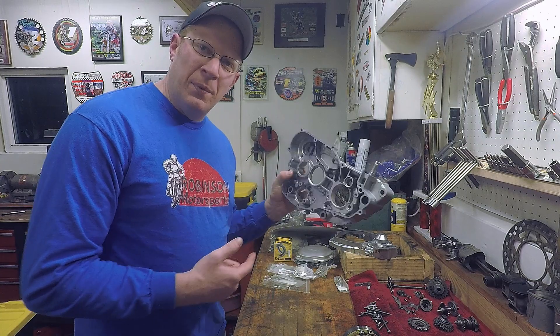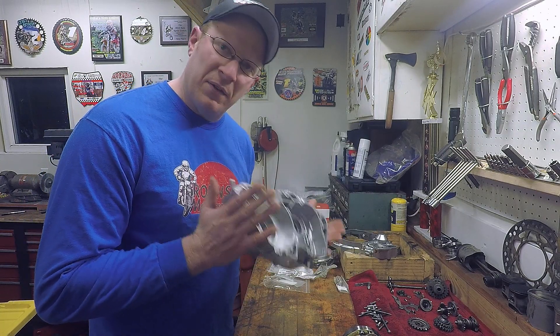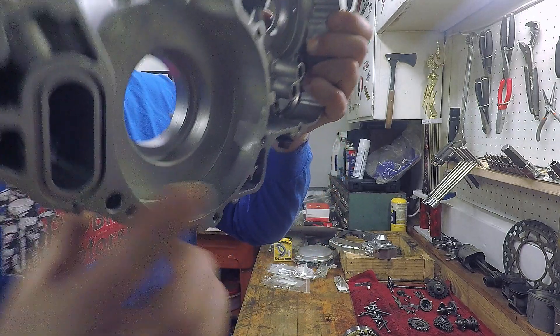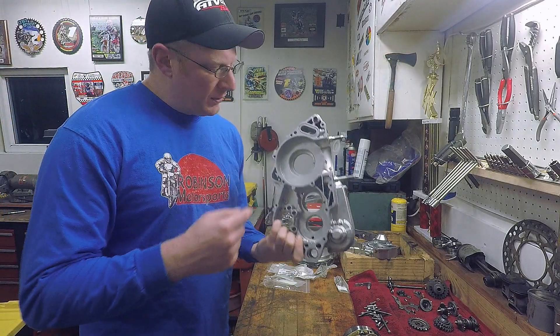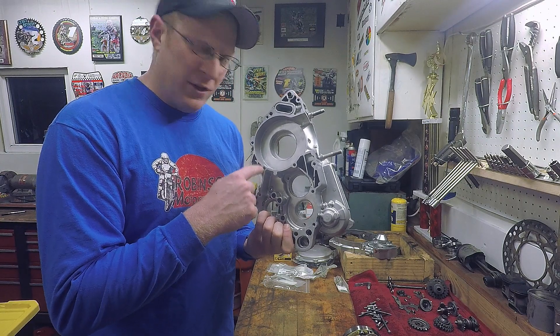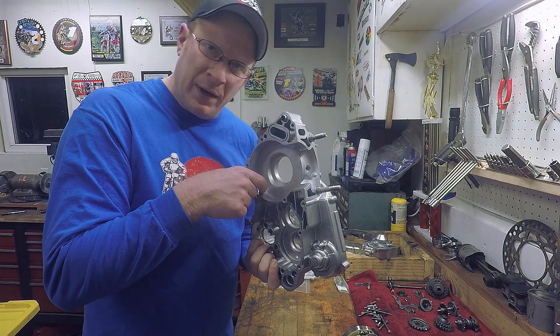I sent these cases to my buddy at Upstate Motos to get vapor blasted — they came back freaking mint. Because of that I was able to find a crack right here, and not a good spot.